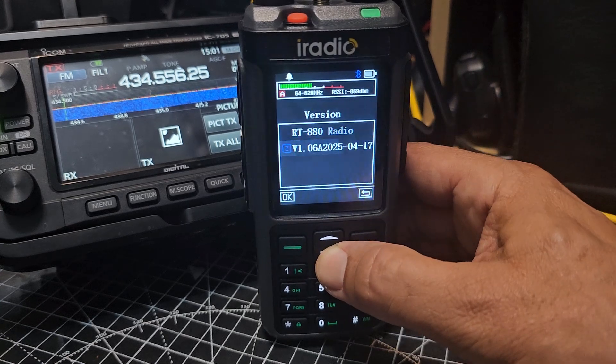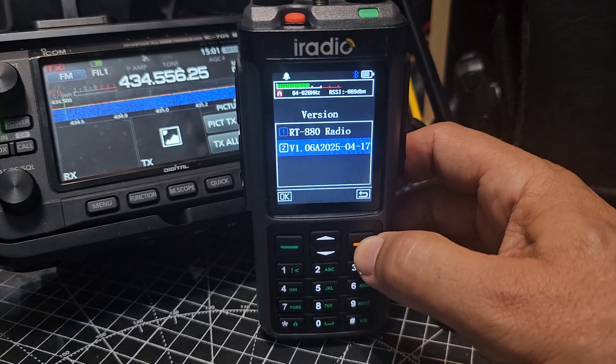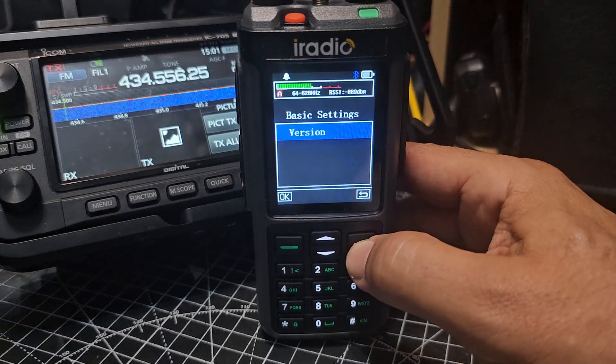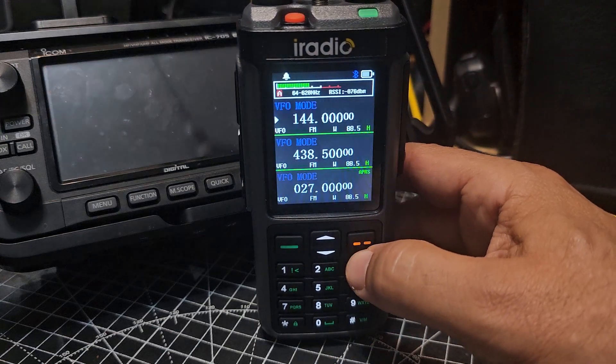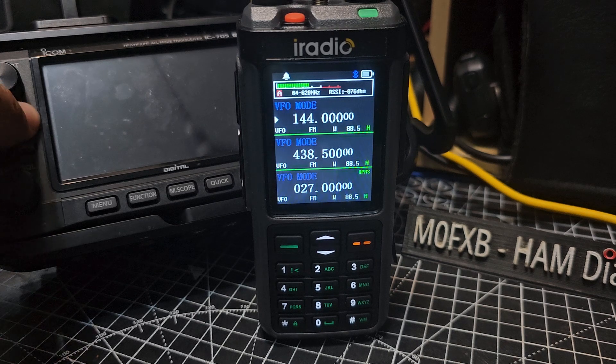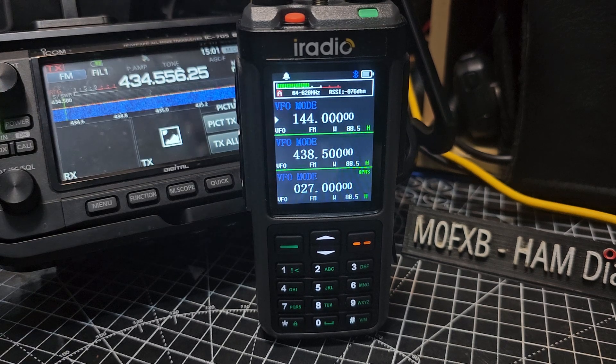Let me connect — it says RadTel but we're on the iRadio. I've got a feeling this is an older radio, and the new firmware I've got was for the newer range. Anyway, I wanted to show you how to mix and match frequencies because someone asked me, and I've just showed you how.